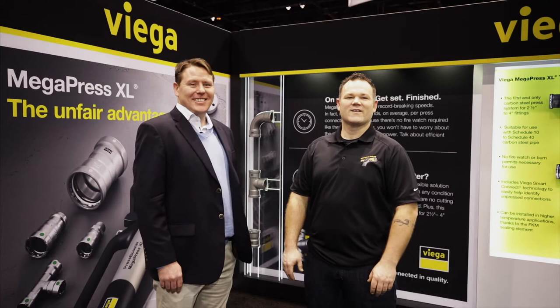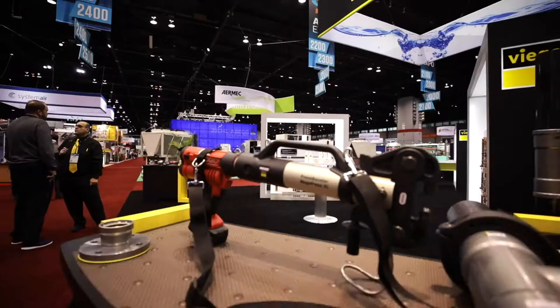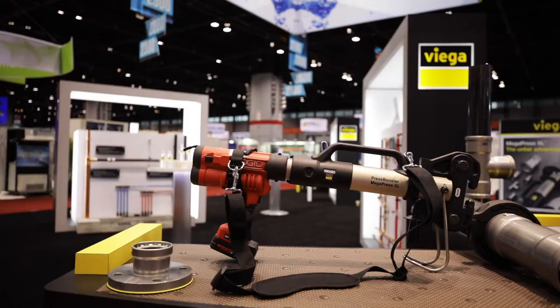Eric Conney from MechanicalHub.com here at the 2018 AHR Expo at the VEGA booth with Dominic. VEGA has something really exciting with the Megapress XL — can you tell us a little bit about it?